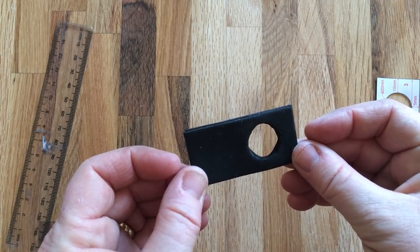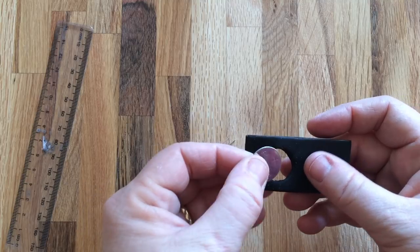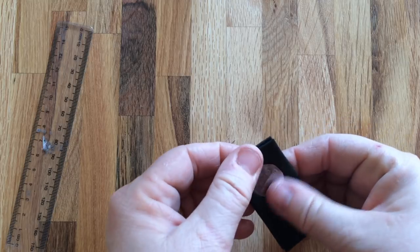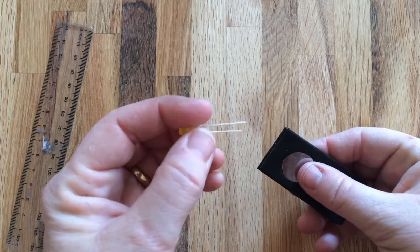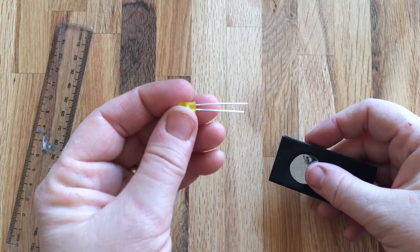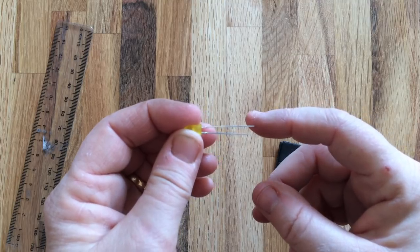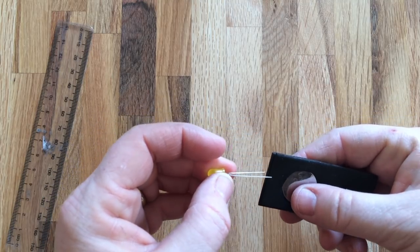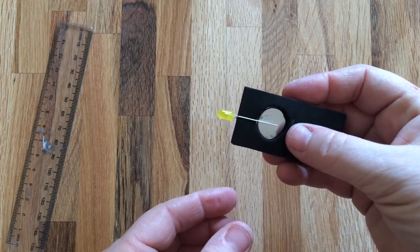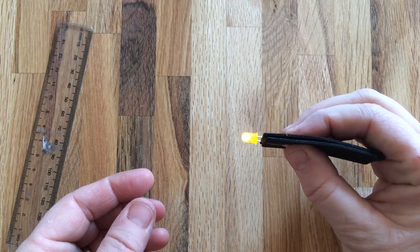Now we're going to test our torch. We're going to put our battery into the hole — it will probably be quite a tight fit. If it's a little bit small, trim the hole with the scissors. Then we're going to put our LED bulb on. An LED has two legs: one is longer than the other. The longer one is the positive connection, so that needs to go onto the positive side of the battery. The negative one must touch the negative side. When you squeeze the two wires and the battery together, the LED will light up.